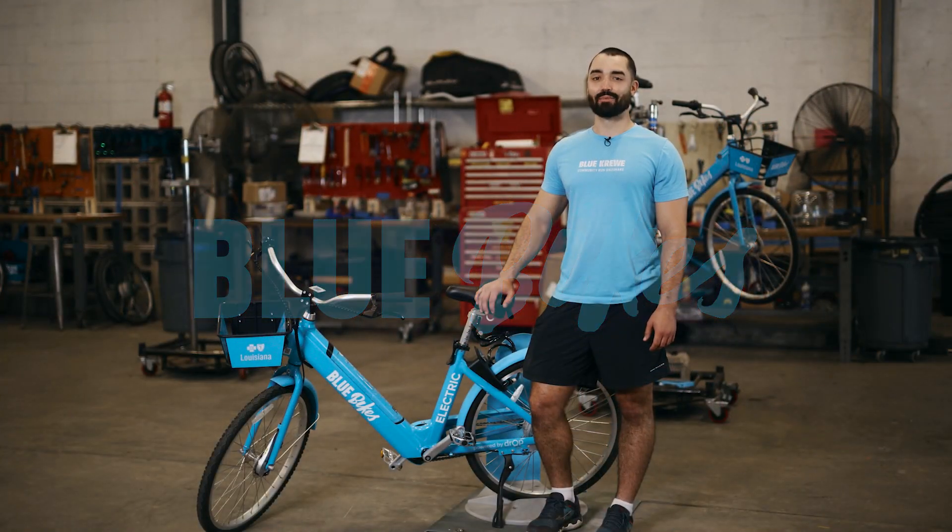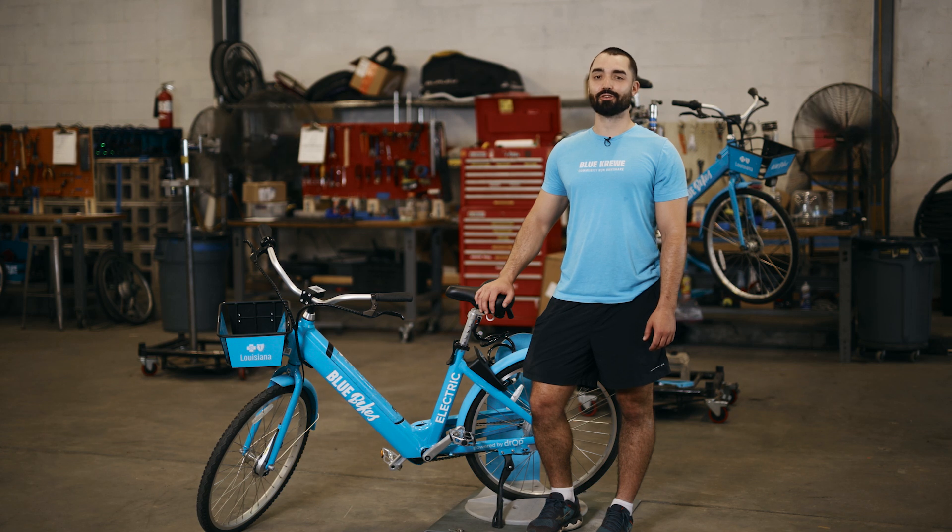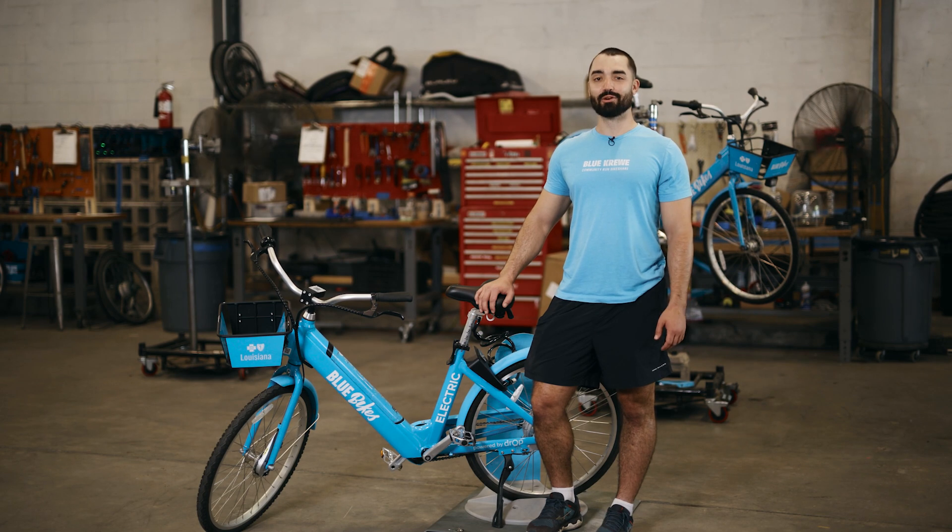What's up y'all, my name is Patrick and I'm the community engagement manager for Blue Crew, the local nonprofit here in New Orleans that operates Blue Bikes New Orleans community-run bike share program. Today we're gonna go over how to start and end your trip on a Blue Bike.